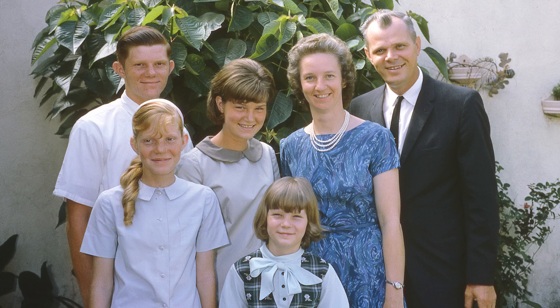Let's start with this Kodachrome slide of Linda's family from the 1960s — from when she was a kid — and compare the results between the Epson flatbed, the Wolverine Titan, and the Kodak Slide and Scan. It's a well-lit photo with good exposure and contrast, so this is the ideal kind of image to capture on a slide and negative converter.